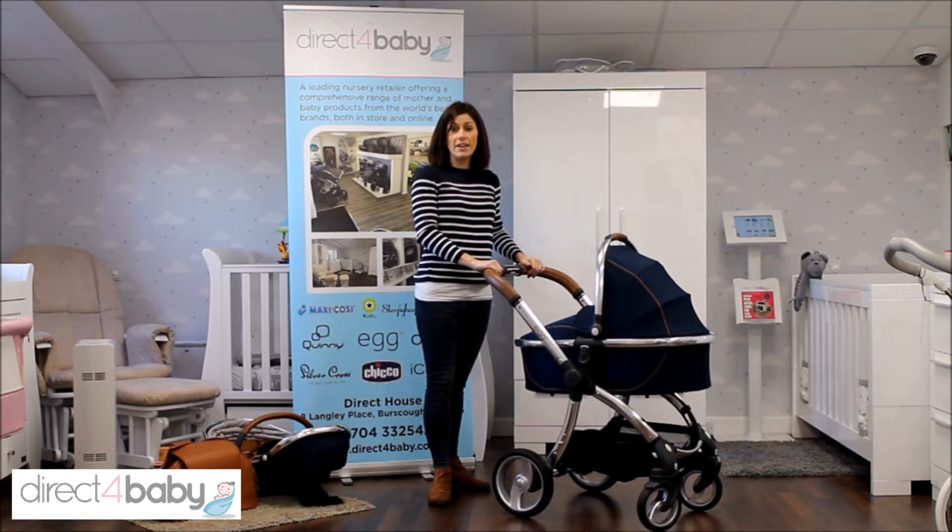Hello, my name's Lucy and I work here at Direct for Baby. Today I'm going to be showing you the X-Troller from BabyStyle. I've got it here in the Regal Navy colour.